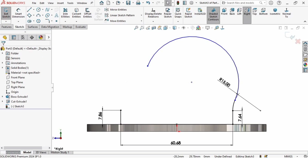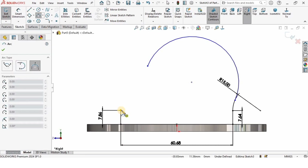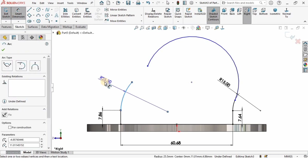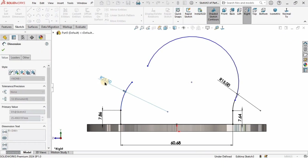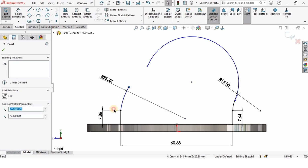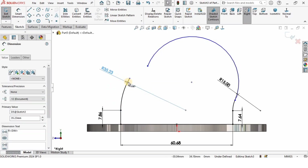I'll select this line and make the relation vertical to make sure it's straight. Then I'll create a three-point arc and specify the radius, which is going to be 35.23 millimeters. Reduce it a little by dragging. Make sure you have specified the tangent relation — we want tangent relation everywhere whenever there is an arc.